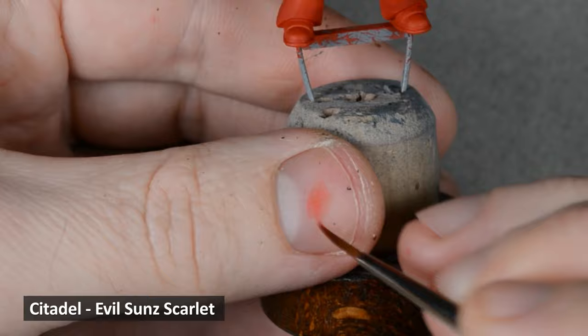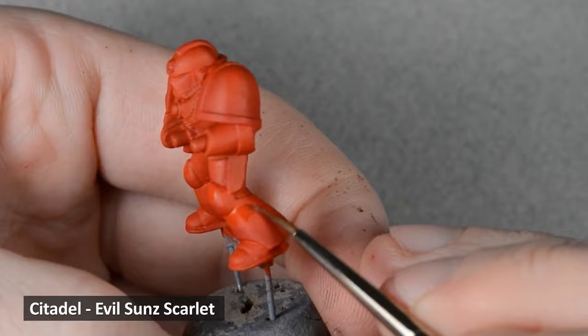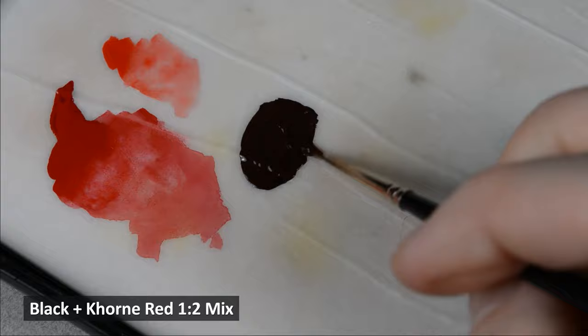Next, I thinned down some Evil Sun Scarlet and used the same glazing technique on the top portions of the armor panels, and also wherever the Mephiston Red areas needed to look smoother. You can go back and forth between the two colors if you like — you might find that helpful to create a blended effect. It doesn't look like a lot now, but once the edge highlights are on, this soft shading will have a lot of impact.